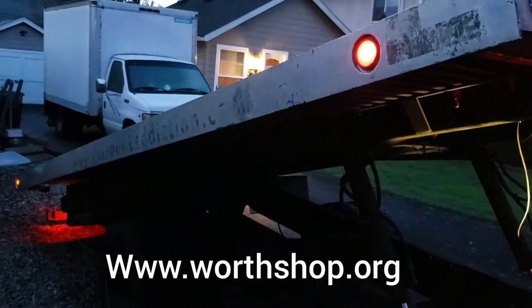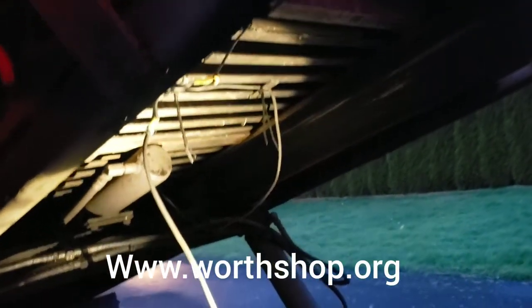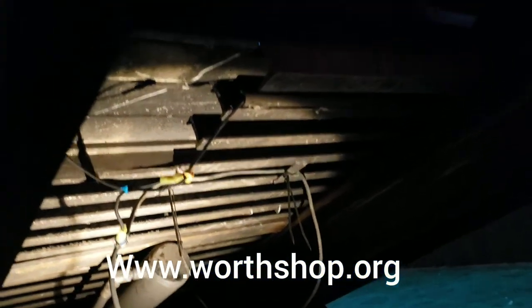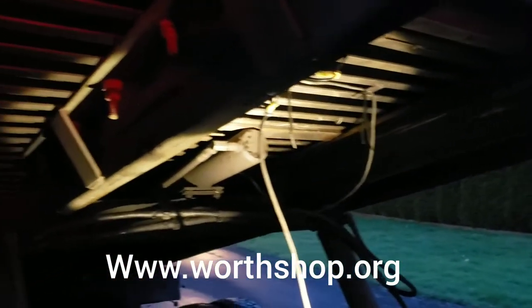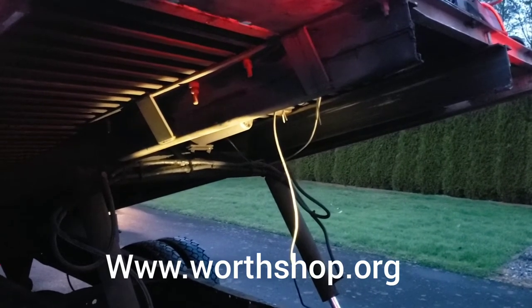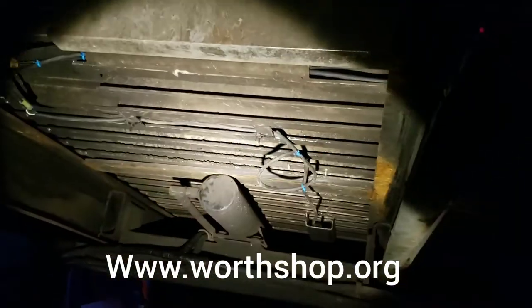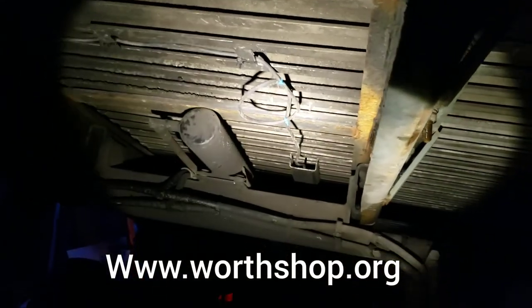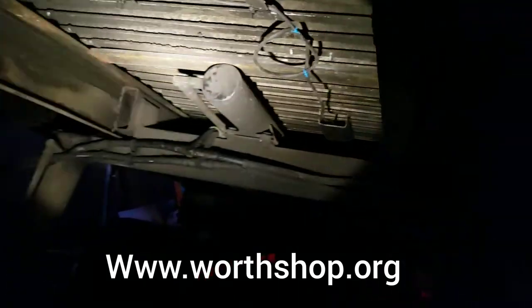After multiple tries I finally got it. One of my connections up here wasn't quite connected right. Now I'm gonna get this stuff zip tied up - get this wire hanging down tied up so I can use it in the future for my winch or another light relay. Get those tied up and then we'll give the bed a shot. I left a little bit of slack there so if I hear it catch it'll pull that and I'll be able to stop before messing up my wires. Should be all right but we'll see.